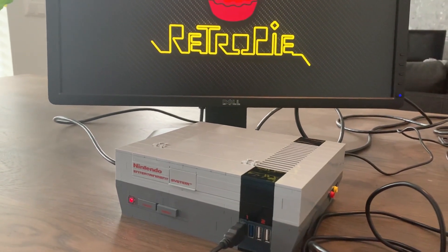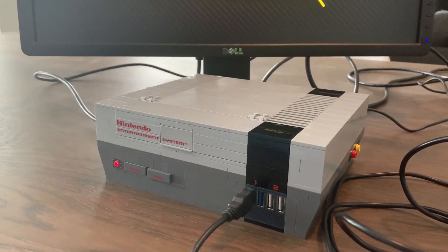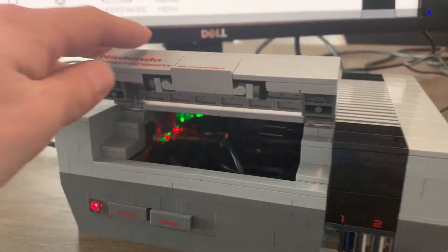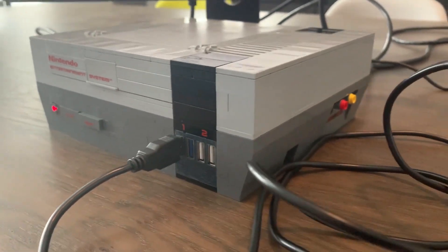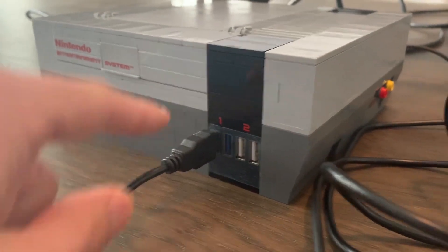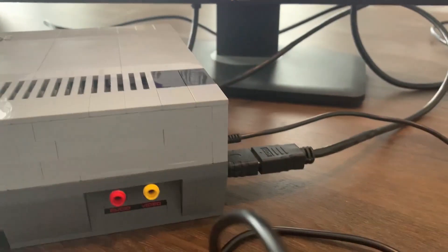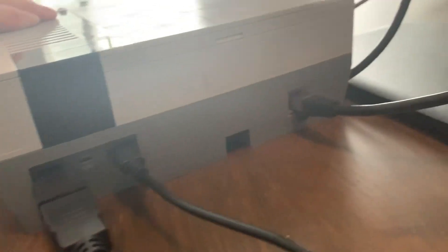There we go! What I did is I built a Raspberry Pi into the case. As you can see here, there's a lot of cables in there. I 3D printed some Lego bricks for connections. It has four USB connections right here, audio right there, and in the back there's the power input, HDMI, and Ethernet.